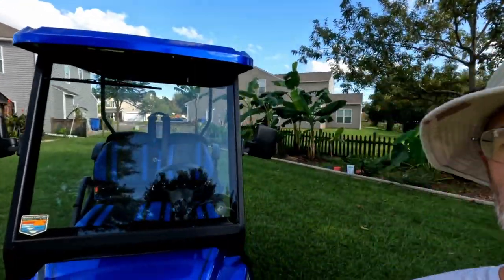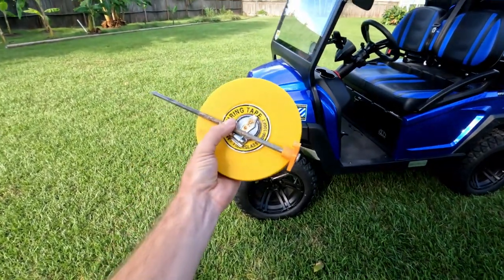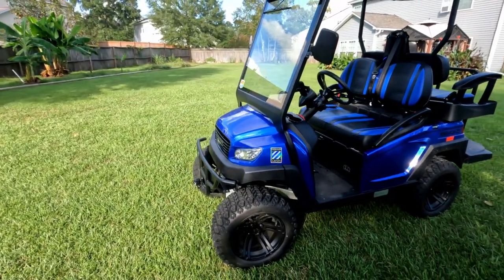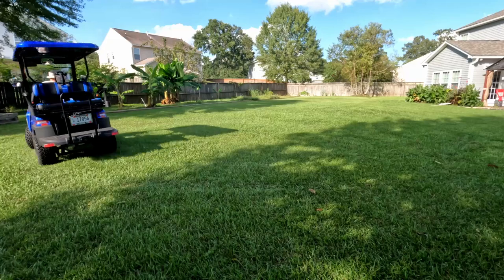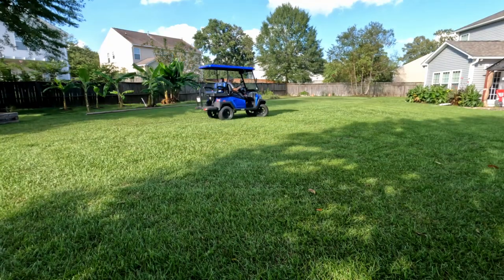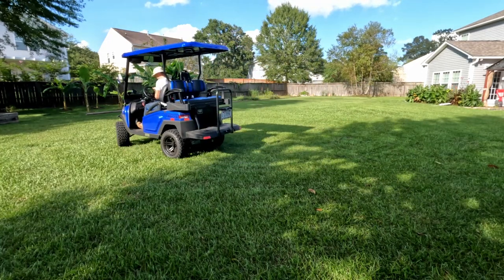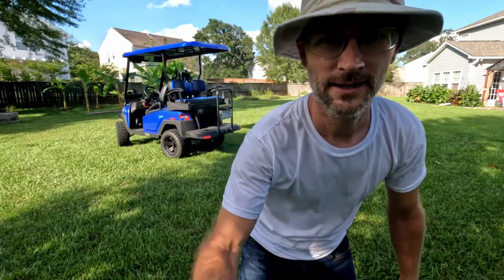One thing I've been wondering about with the Bentelli cart is its turning radius — it's got pretty big tires and a wide turning range. I grabbed a fiberglass tape measure and a stake. Let's go ahead and do some donuts or circles in the grass and measure out just how big the turning radius is. That was a slightly dizzying but fun time. Now let's go ahead and measure it out.